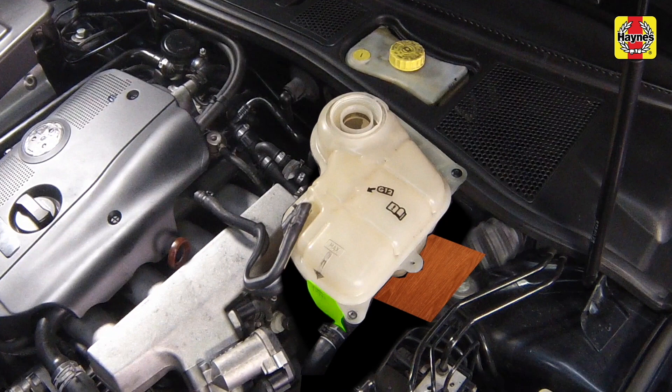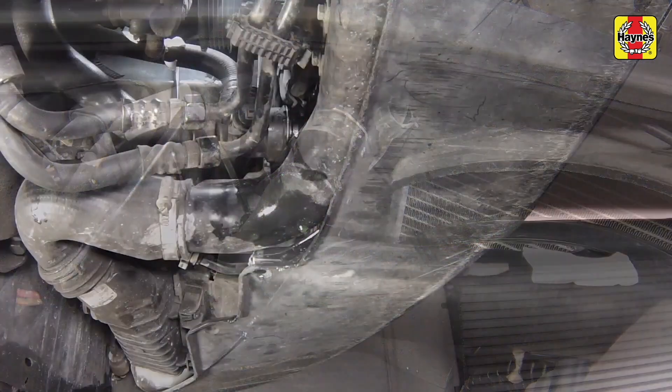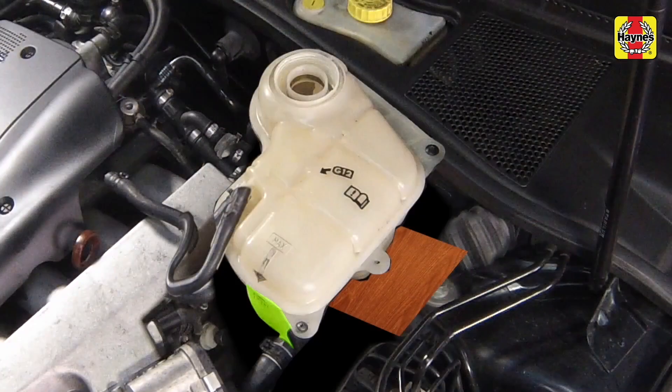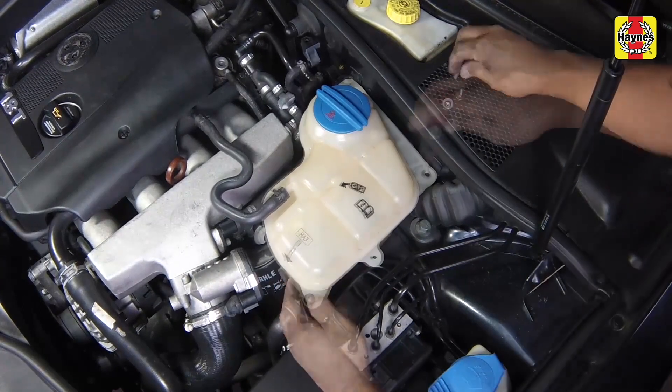Once the level in the expansion tank starts to rise, squeeze the radiator upper and lower hoses to help expel any trapped air in the system. Once all the air is expelled, top up the coolant level to the max mark. Reinstall the expansion tank cap, then reinstall the expansion tank.